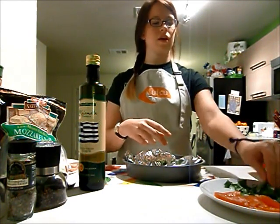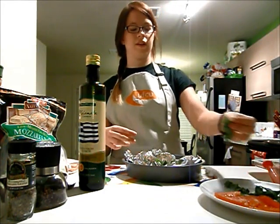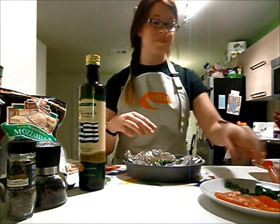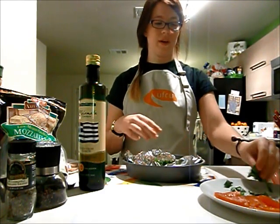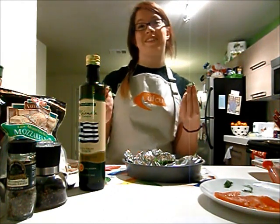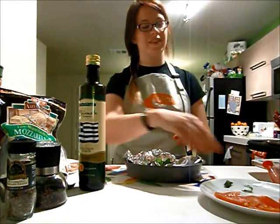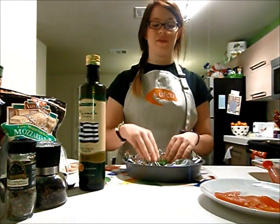Oh, that smells really nice! This reminds me of home because my dad grows it in his garden — and we're Greek, so we use it in everything. I'm actually making this for my friend Nancy, and she says to add all the basil, so we're putting it all on.